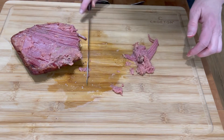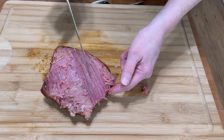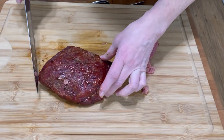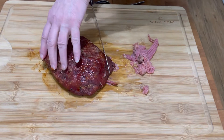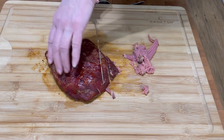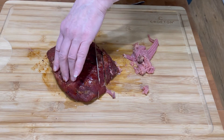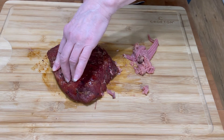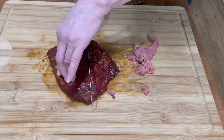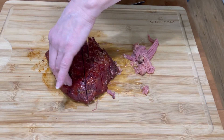Let's take the fat off. See the muscle fibers? See how they all run in this direction? So what we're going to do is slice against the grain. Cut it totally against the grain, because if you don't cut it against the grain it's really chewy and horrible. That is the reason.